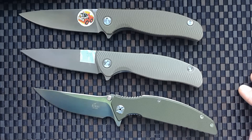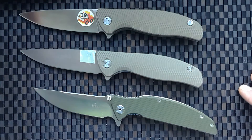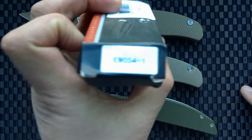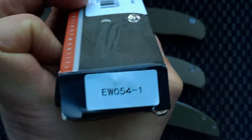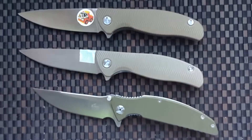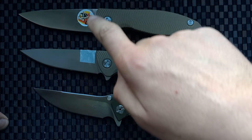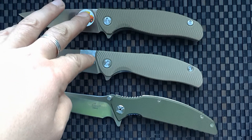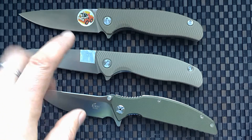Hello friends, I received new knives from China. This is a clone of the Shirogorov F3 and the Enlan AW054. There is a problem with the original Shirogorov logo — I will not show this logo. This is a clone, not original.